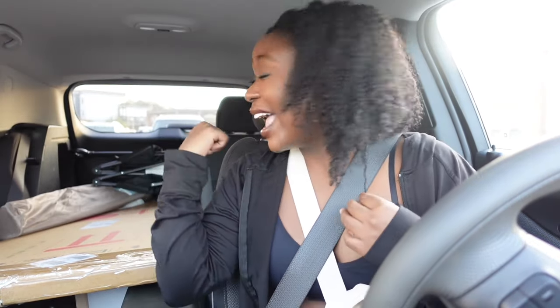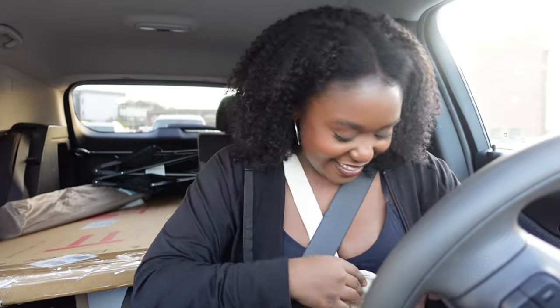I found the HomeGoods — why is it in the same parking lot as Rec Room, Ulta, TJ Maxx, and Kroger? I'm trying not to go into all of them. I'll go into HomeGoods and TJ Maxx like I planned. There was a TJ Maxx closer, but I was focused on HomeGoods when I mapped it, so I didn't realize they were together here. I love that they're both in the same parking lot.